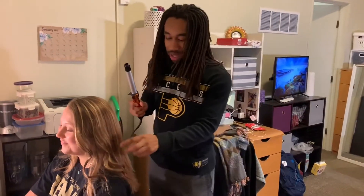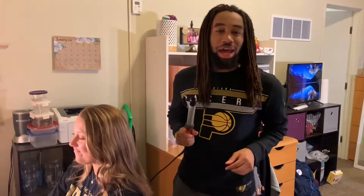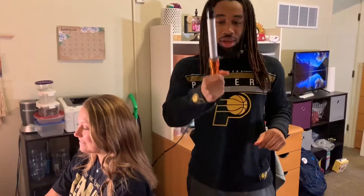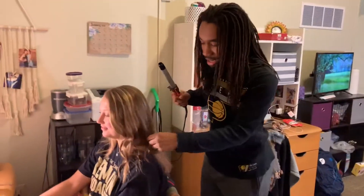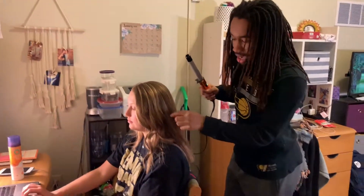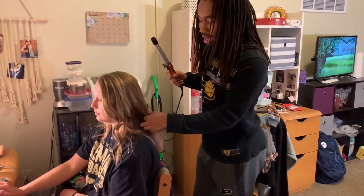Wait, where's Ali? Ali, I'm vlogging my curling. Oh, it's your film! Okay, so this is a tutorial on how to curl hair. First, you get your curling iron — a wand.